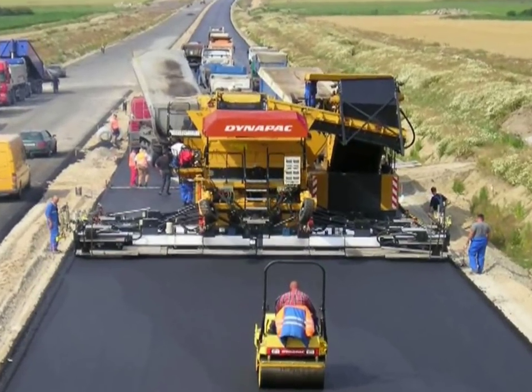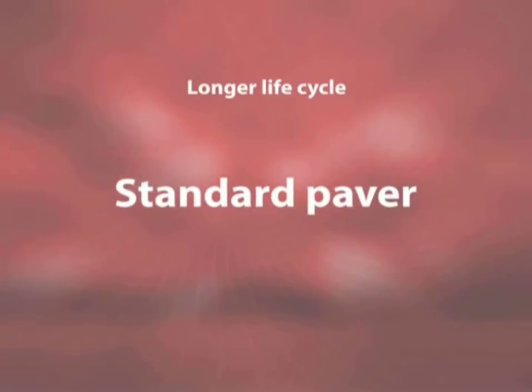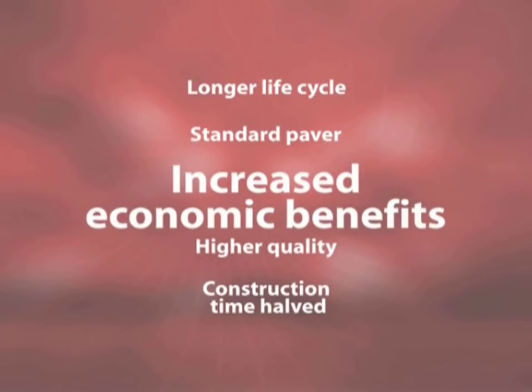The main advantages of compact asphalt technology are: longer life cycle, standard paver-attachable modular units, construction time halved, higher quality, and increased economic benefits.